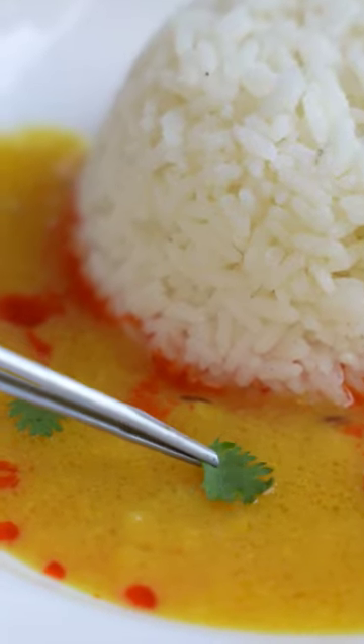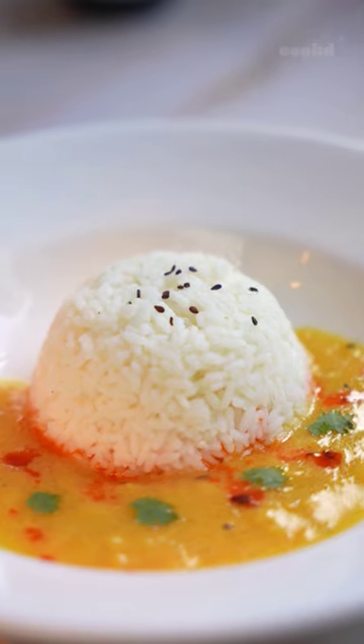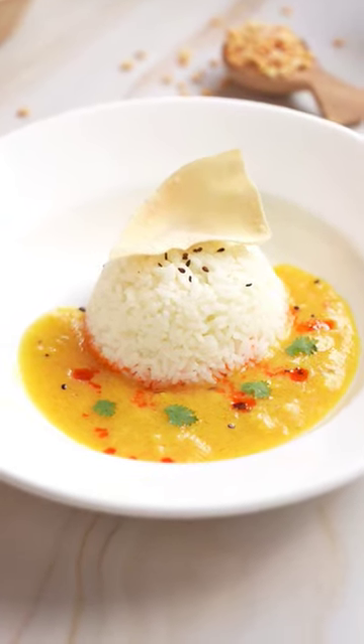These are little coriander leaves that I've cut into small sections, and some black sesame seeds for the color contrast. And for that crunch, a sutta aplam on the rice. And there we go, a Michelin star worthy paru sadam.